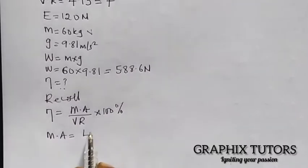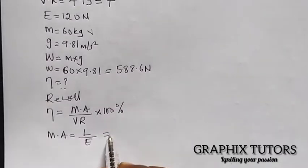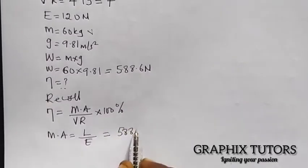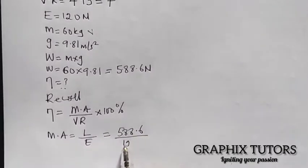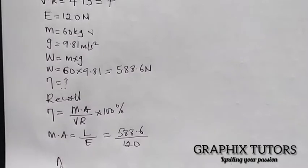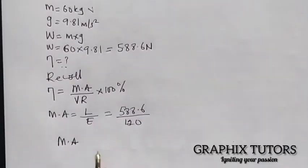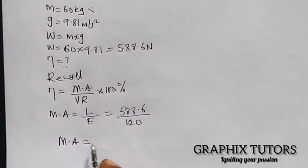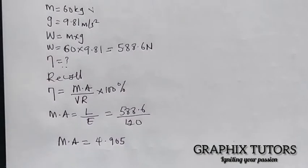The load, which is the weight, is 588.6 newtons, divided by the effort of 120 newtons. So the mechanical advantage equals 4.905.